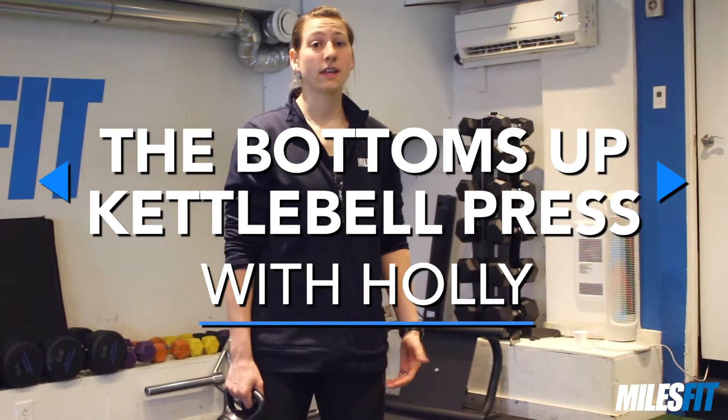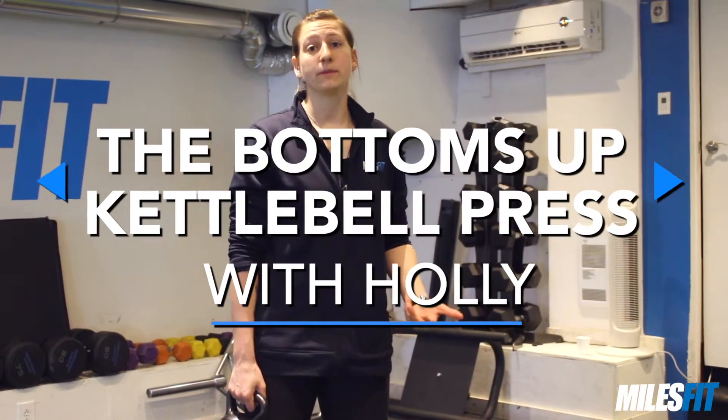Hi, I'm Holly from MilesFit. Today I'm going to demonstrate a bottoms-up kettlebell exercise. I really like bottoms-up kettlebell exercises because they work not only the primary mover or the primary muscle in the exercise, but they also work your wrist and forearm stabilizers as well.